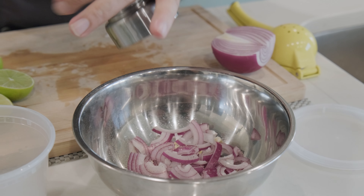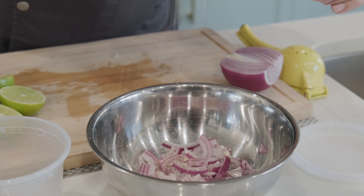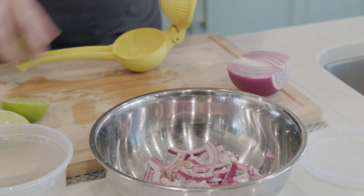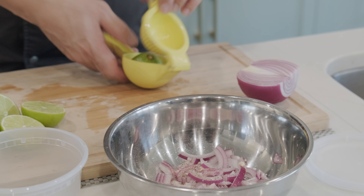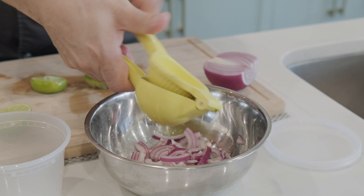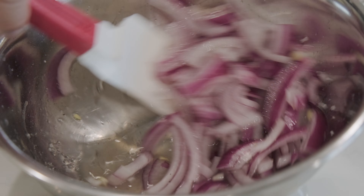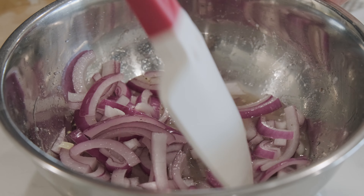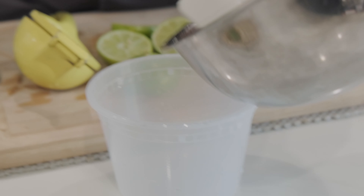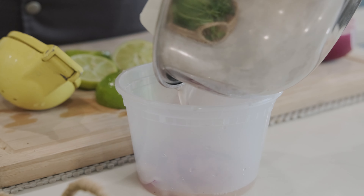Add black pepper — about three pinches of salt — and about three limes. If you can find a smaller container, place them in a smaller container so you can get as much lemon juice as possible covering the onions.